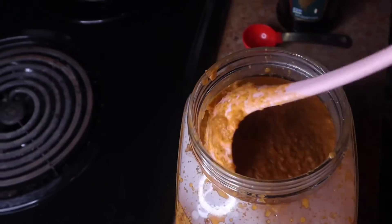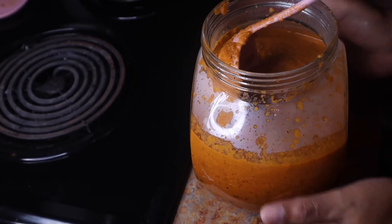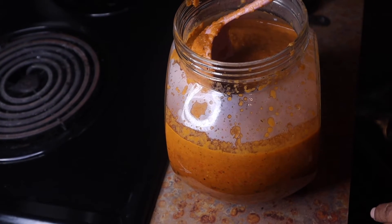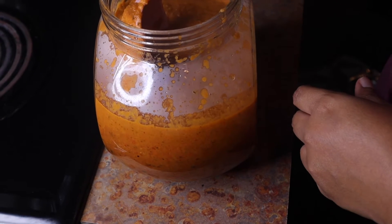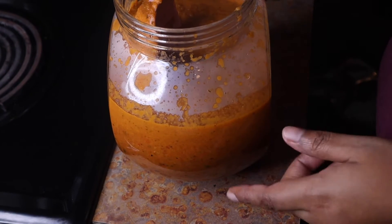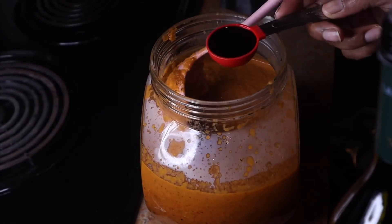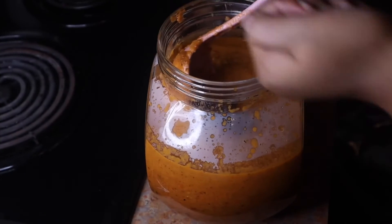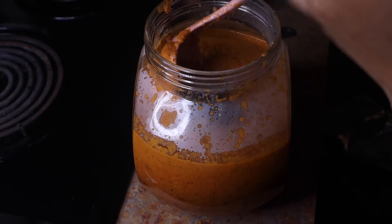I've blended both pans and got one big mason jar full. If you don't want to make this much you can cut the recipe in half. This will hold in your fridge for a good three to four weeks. After tasting, I need to add one tablespoon more of balsamic vinegar and about a teaspoon of salt.